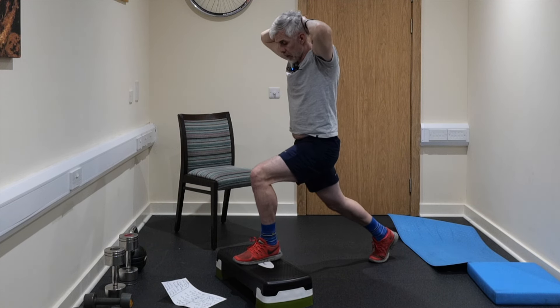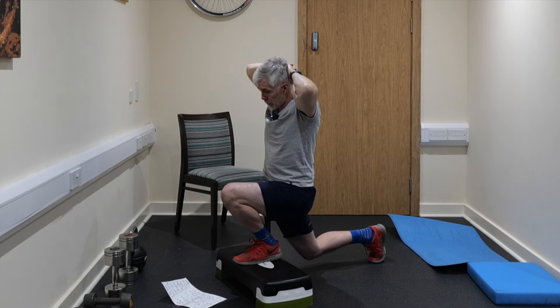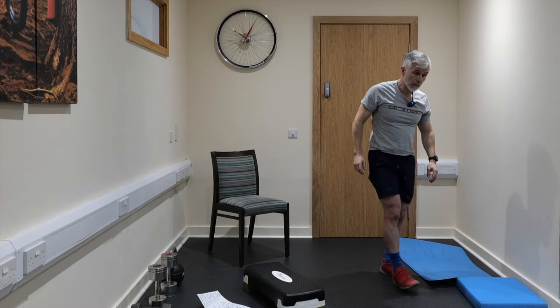Opposite leg — both feet facing forward, get the back leg as far back as you possibly can, then down deep into that lunge position. Seven, six, five, four, three, two, one — one done. Eight, seven, six, five, four, three, two, one — two done. Two to do. Eight, seven, six, five, four, three, two, one — three done. And then one more — eight, seven, six, five, four, three, two, one — four done.